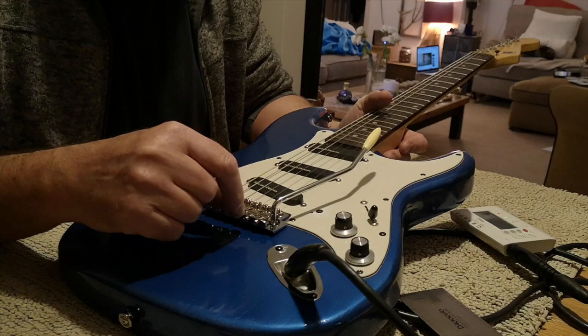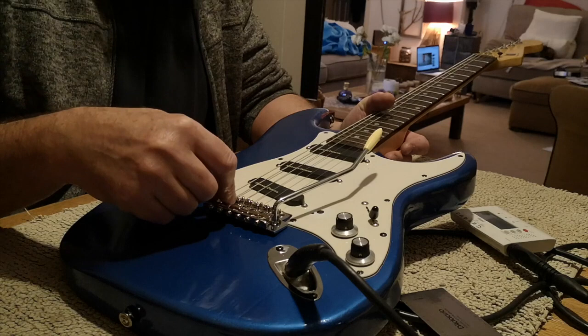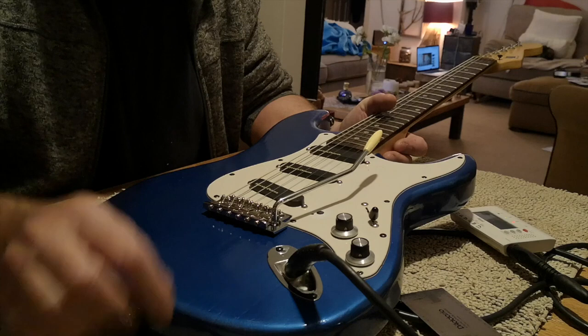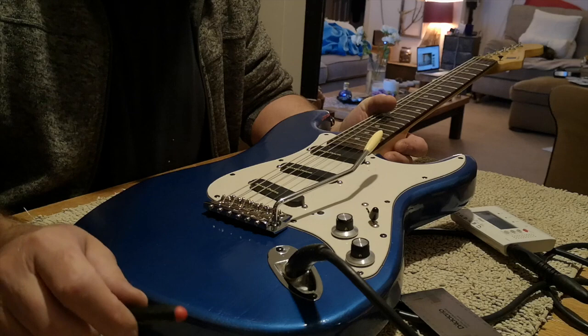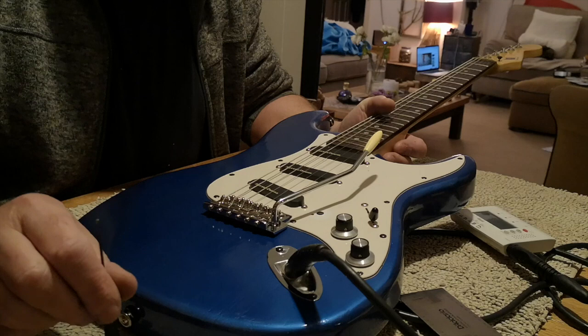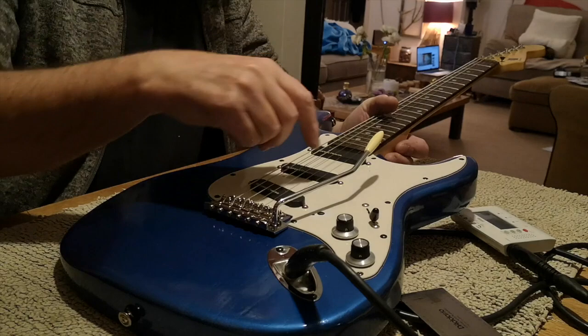The thing you don't want to do is try to set the action after you've done this, because everything is interdependent - you reduce the tension here, the springs overpower the strings, and it changes everything you started out with. You'll be amazed to find the bridge has touched back down on the deck after a couple of minutes of fiddling and you won't know why. You've got to have that extra bit right at the beginning. If you need to look this up, Google 'Galeazzo Frudua, F-R-U-D-U-A, six screw tremolo setup' and he will show you the process. Just add the first bit of dropping the action by half a mil before you begin his process. Thank you for watching.